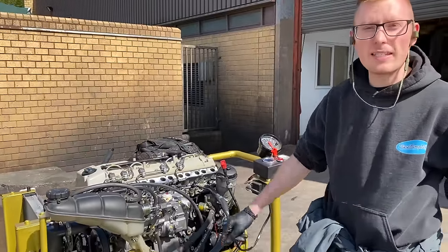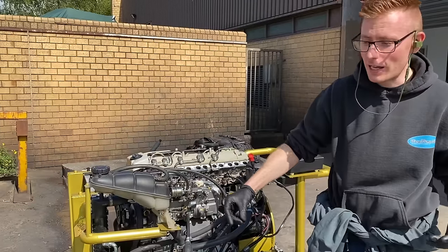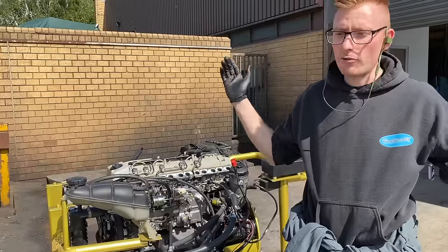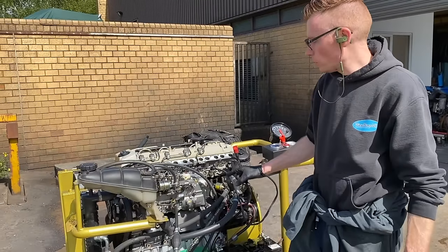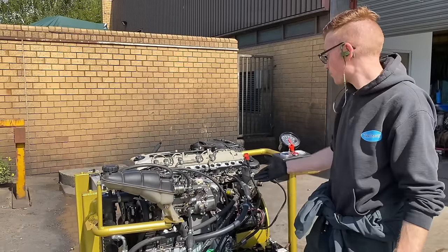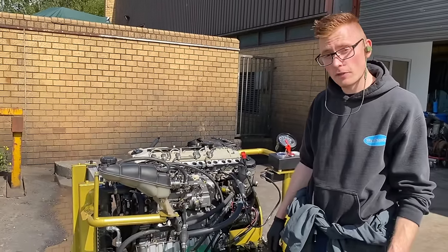The great thing about these is we have adapters that fit them into pretty much anything — Nissan Patrol, Nissan Skyline, Land Rover, Chevrolet pickup truck, BMW — pretty much anything you can think of. We've probably got some kind of adapter to do it. We do front or rear sumps, sumps specifically for G-wagons, turbo kits — you name it. It's a pretty good engine, and if you've never heard of one, go and check it out. They're ace.